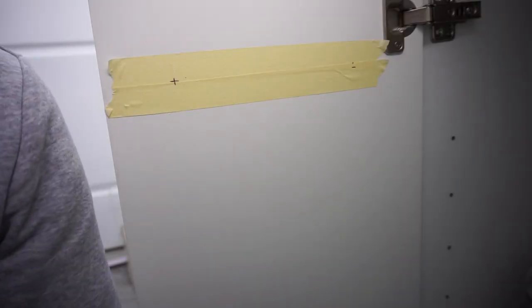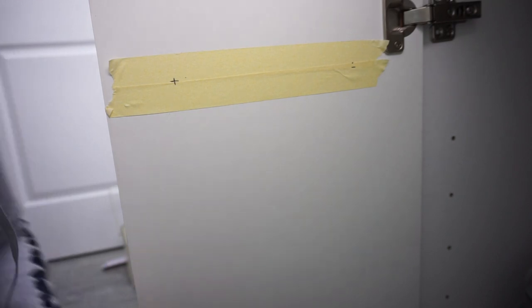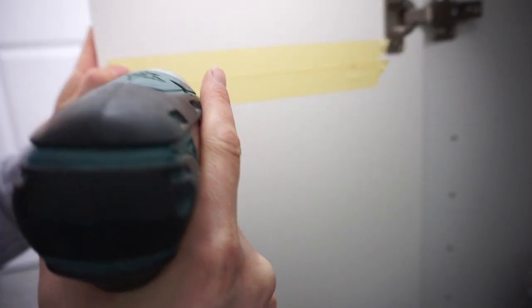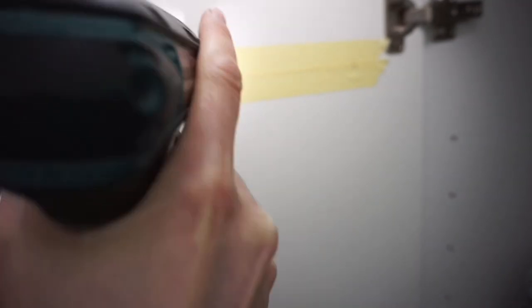So if you watched my home organization hacks video, I'm actually using the same method as what I did in that video. That'll explain the tape and everything that I've got down.